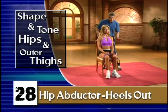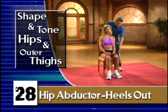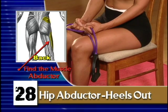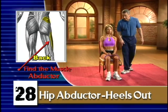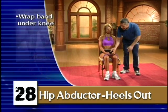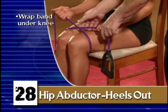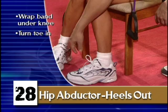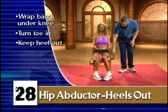The next problem we want to attack — most of you women are familiar with this — is the side of the hip. This is also hip abduction. So we do the same thing: we're going to wrap our band around the knee. Elisa's going to hold this, but this time she's going to turn the toe in and the heel out.